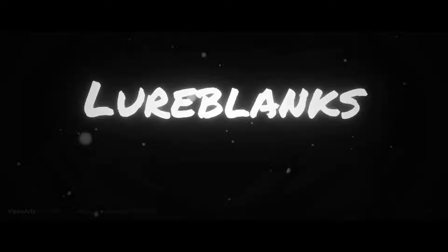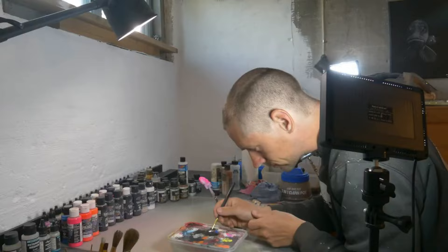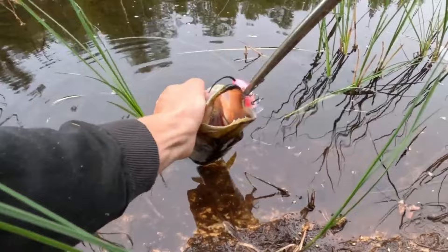Hi everyone and welcome to another video. In this video we're going to talk about the best paint for lure painting. So you want to get into lure painting. In my opinion there is no better feeling than catching a fish on your own painted lures and it simply is really satisfying.